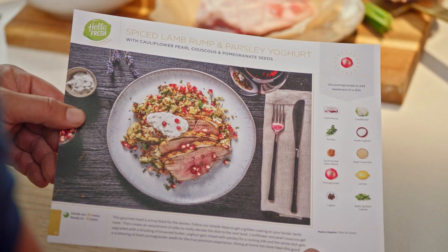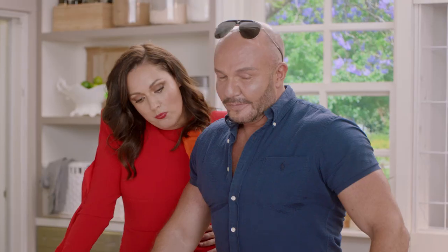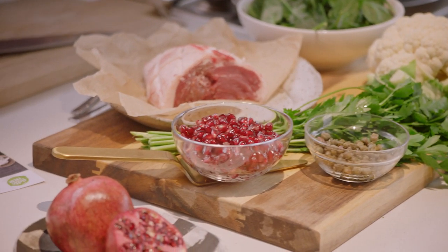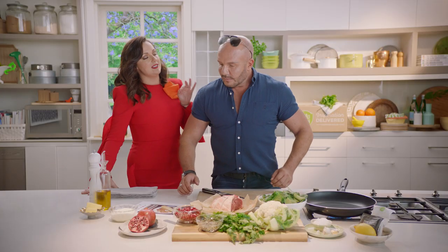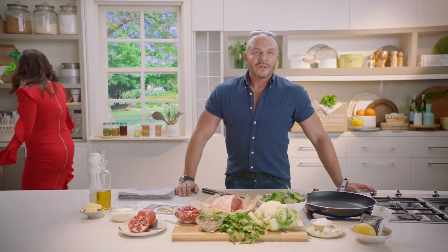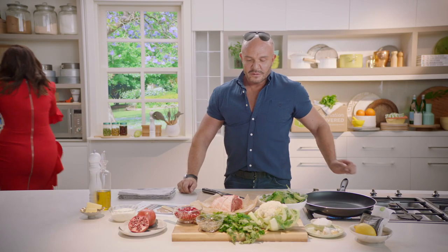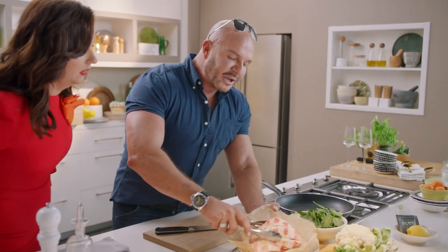Why don't we get to it? Is it lamb? Spiced lamb with pearl couscous. Have you ever thought about making wine-resistant dresses? No, I haven't. Can you get me some tongs so I can see the lamb? I think it would be really good — they'd fly off the rack with drunk mums. Really not my target market. Got the pan nice and hot.